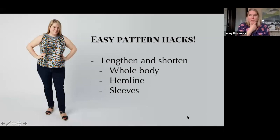Let's start with easy things. The first one is funny — at the very beginning when I learned to sew, I remember not using a pattern because I didn't like the hem length. As a beginner it's not necessarily obvious that you can change your hem length. Lengthening and shortening patterns is a way you can radically alter a pattern, both in terms of style and personal comfort, and it's actually not very difficult. You can lengthen and shorten the whole body, the bottom hemline, or sleeves.